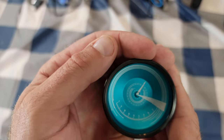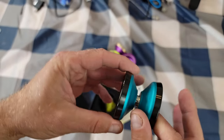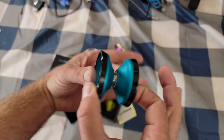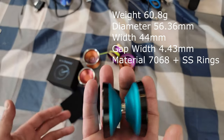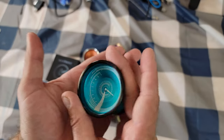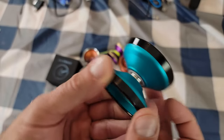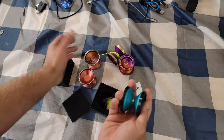It looks absolutely stunning — the laser engraving is just super intricate and really nice looking. I've always been a big fan of laser engravings; I'm not the biggest fan of yo-yos when they're just blank with nothing on them. We'll put the specs on screen, but off the top of my head it's just over 60 grams, so it's a really light yo-yo. It's a bi-metal with stainless steel rims anodized black, which makes it look so nice, and the body is 7068 aluminum — not the most common type you see on yo-yos.